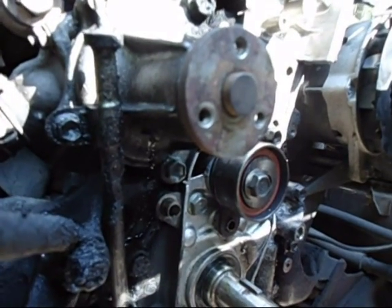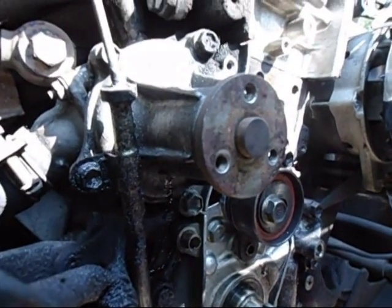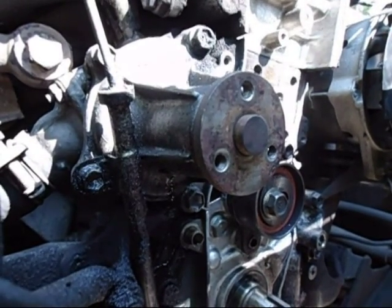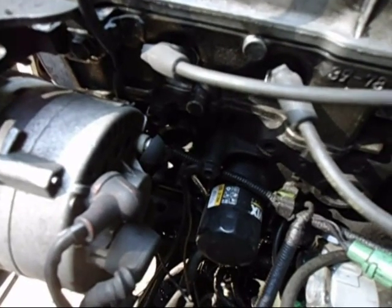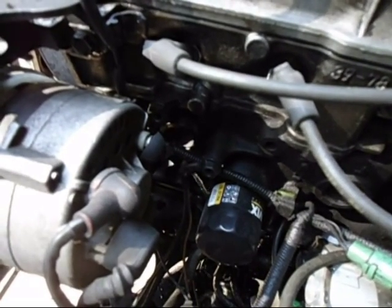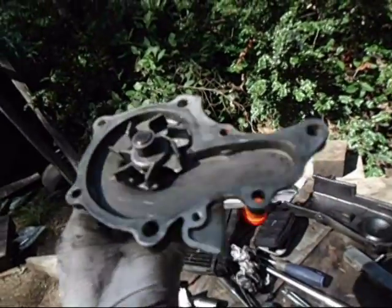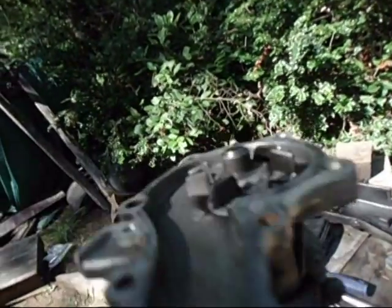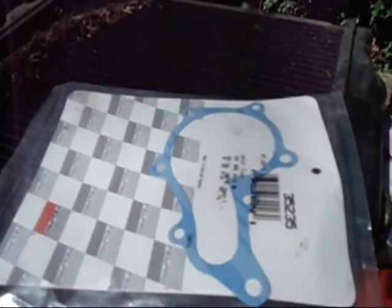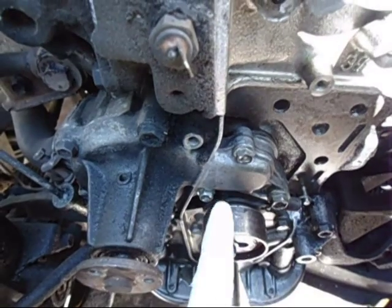I looked under the water pump and noticed there's water coming out the weep hole, so I've got to replace the water pump too. I think I have a good used one around. I released the drain to drain the block of water and pulled the water pump off. Looking at it, it appears to be a fairly new water pump — sounds good when I spin it — so I'm going to put this one in. I removed the water pump with a 12 millimeter and two 10s.